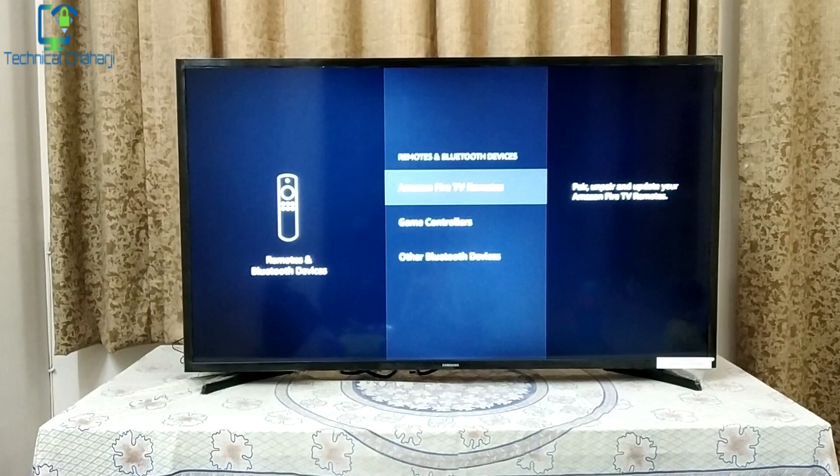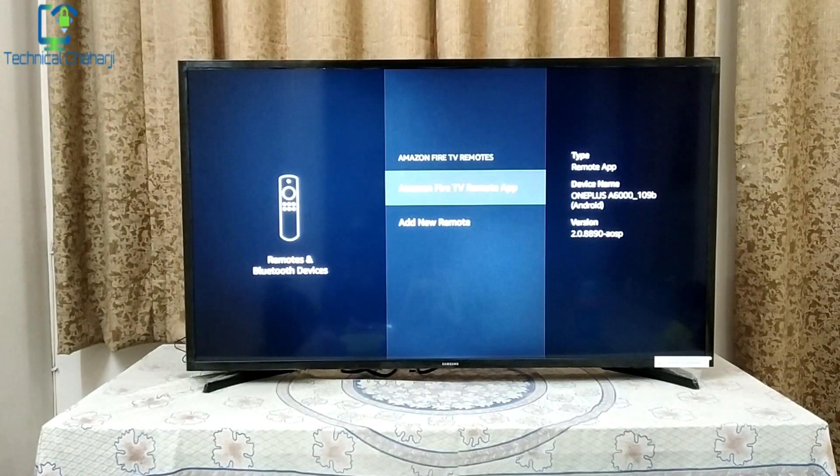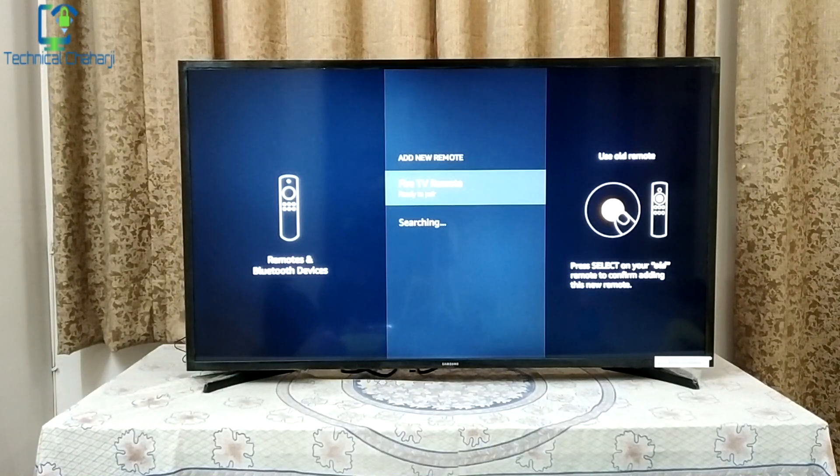Here you are able to see the Amazon Fire TV Remotes option. Press this. You will see the Amazon Fire TV Remote listed there. Select Add New Remote and it will start searching. It will say: press and hold the Home button for 10 seconds on the remote. I'm pressing the Home button on my remote right now and it's searching.